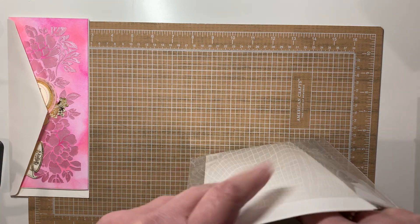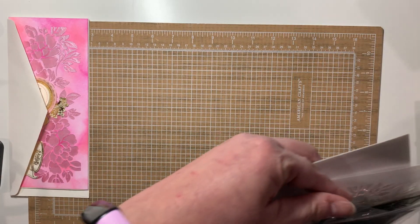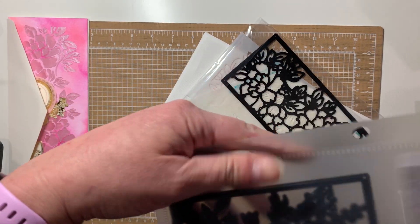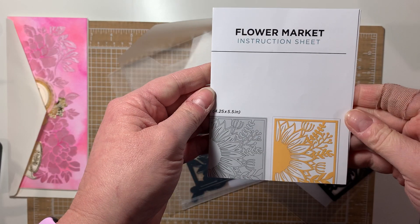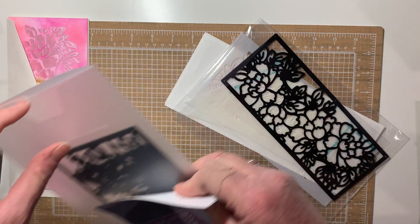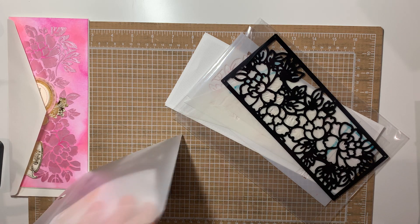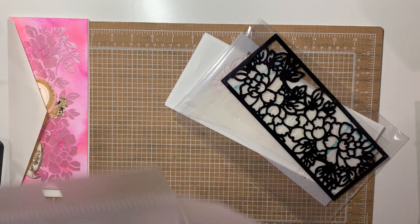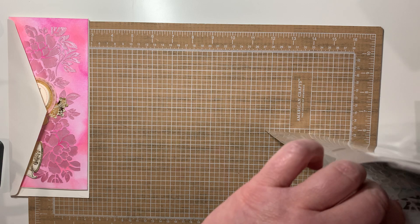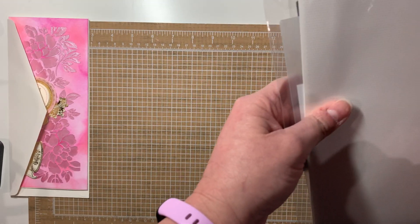Then I had gotten this set from Diamond Press — I don't remember exactly when it came out, it was an auto-ship from the first of the month. It's another sunflower, so I got it because of that. I joined the auto-ship on it — we'll see if I keep it, because I have a tendency to get tired of them and stop them.